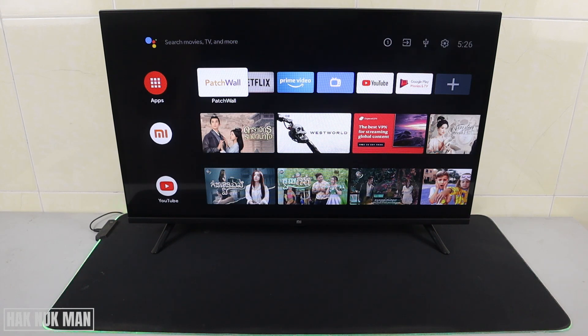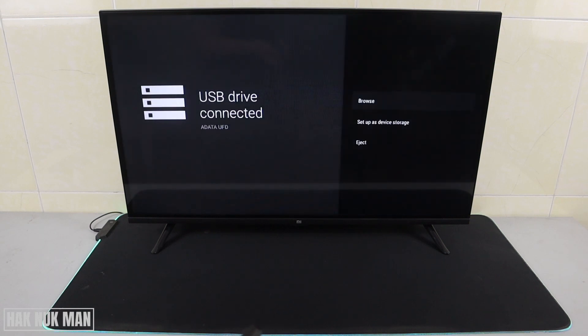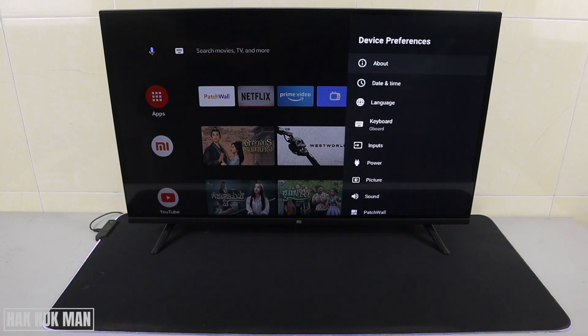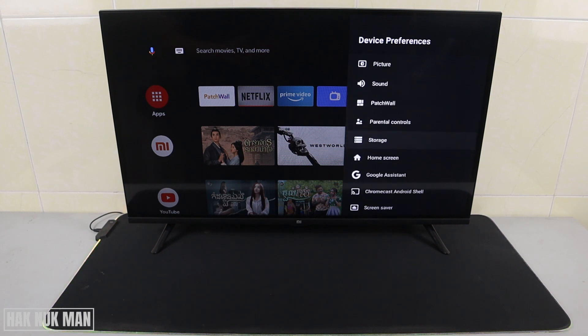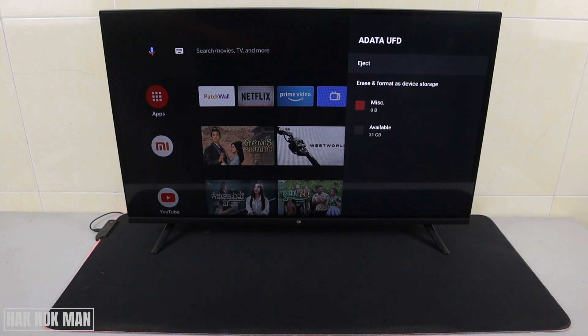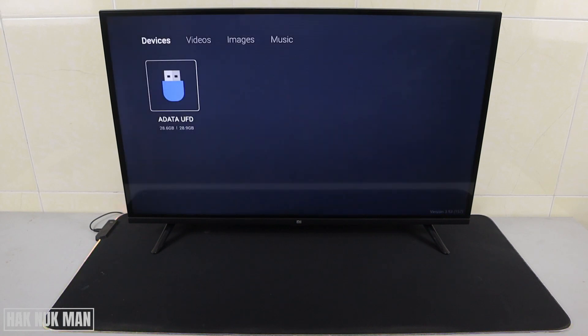Now we go back to the home screen. If you want to eject the USB flash drive, go to the notification, select it, and choose eject. If you cannot find that notification, go to Settings, then Device Preference, then Storage, and you will see your USB name there. If the initial screen appeared on the TV and you want to go to your USB, just select the USB option and it will bring you to the USB function.